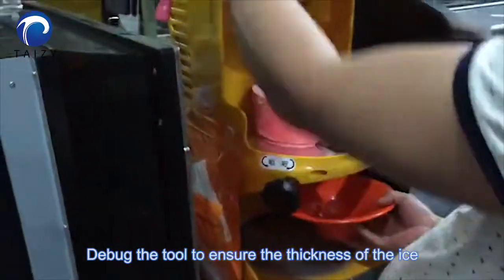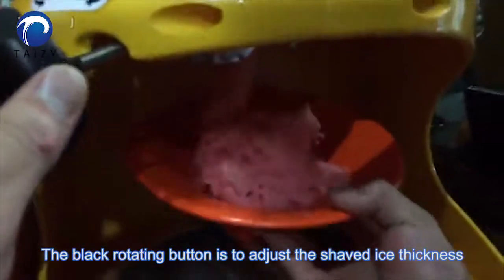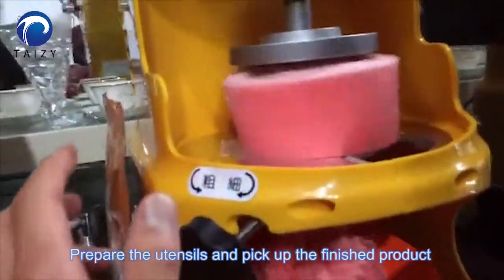Debug the tool to ensure the thickness of the ice. Turn on the machine start button. The black rotating button is to adjust the shaved ice thickness.